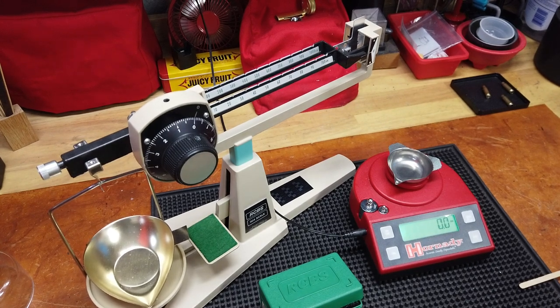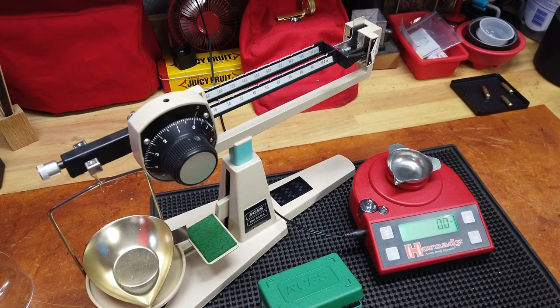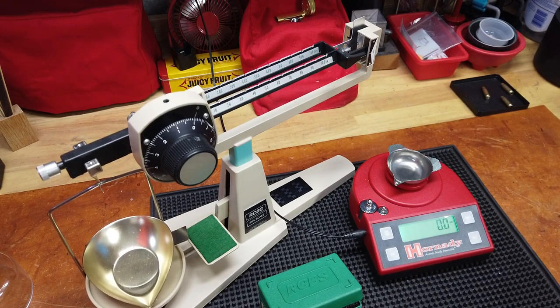Hey folks, reloading bench back with you once again. I wasn't thinking I'd be making any more videos today or this weekend, and I'm not saying that I'm bored as shit, but I'm kind of bored as shit with the self-quarantining stuff. So here goes another video — I got this idea from a comment vanilla gorilla left on the 5.7 load process, which I thought was a really valid comment.